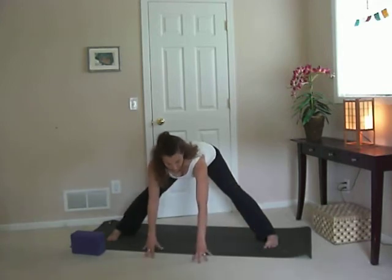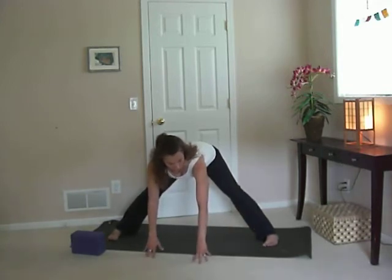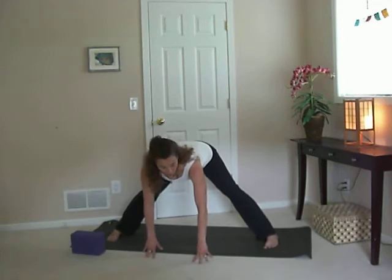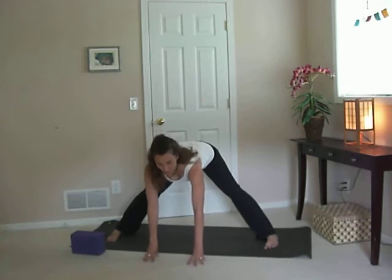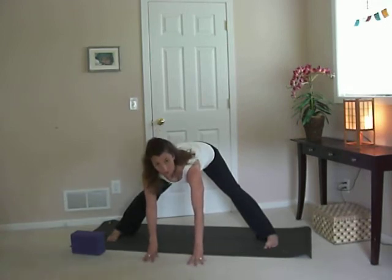Once you do come forward, make sure your weight is over the feet. The tendency here is to sink back into the heels — make sure your weight is still balanced over the feet, legs are still strong, and core is still engaged.